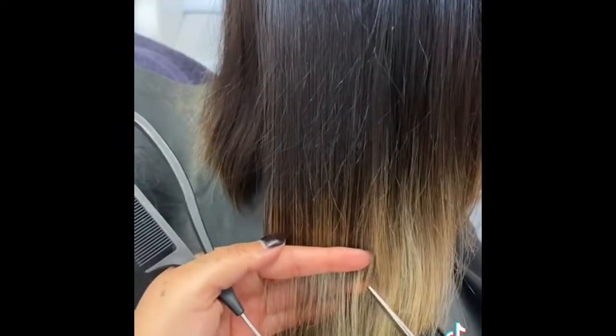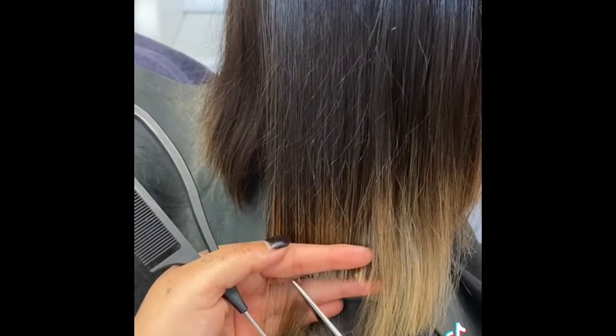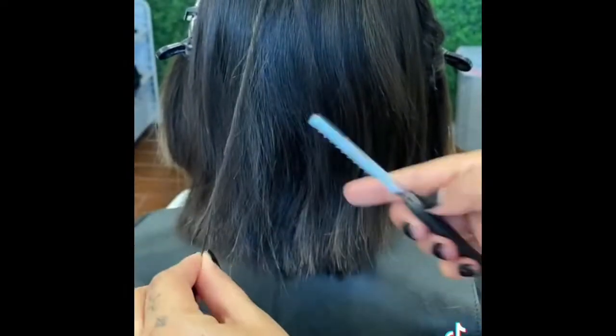You guys already know that I love a good chop, so here's another major haircut and color transformation. We're getting rid of most of her pre-existing blonde by cutting it off. After I do a rough cut I always go in and make sure everything's nice and even. We're doing a really blunt bob but she still wants texture.